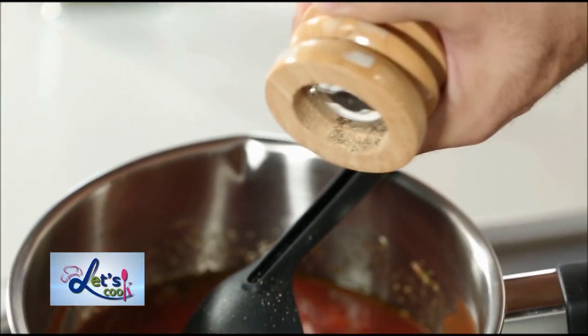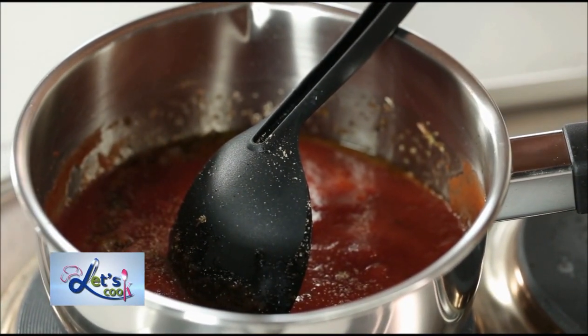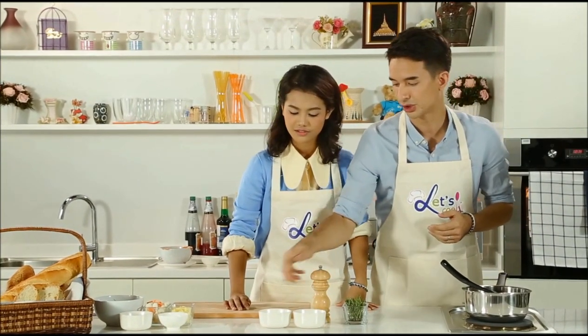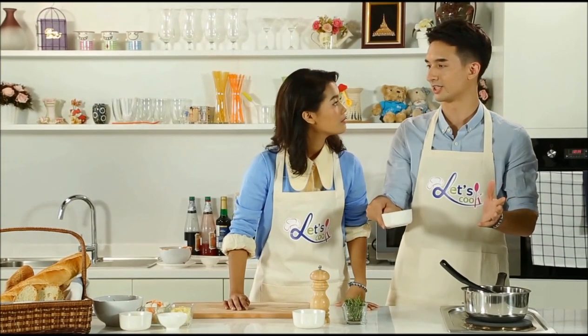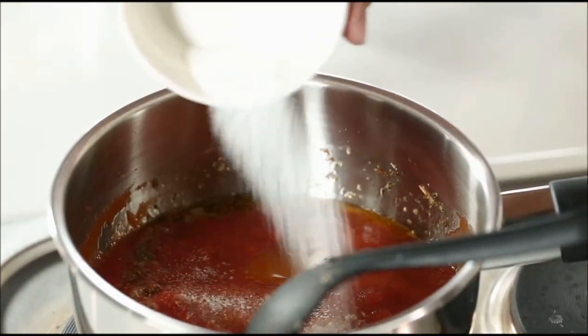This is where you can actually change the recipe a little if you'd like — a little less, a little more. A little bit of ground pepper in there. And also some sugar. Now you might not think sugar is a part of this recipe, but because there's a lot of acid within the tomatoes, you need a little bit of sweetener to counteract that. So we're just going to add in some sugar.